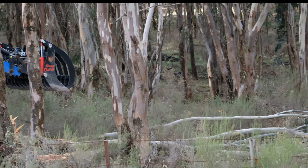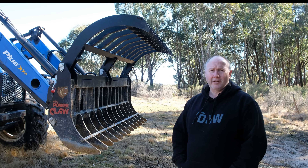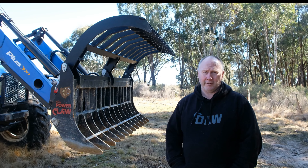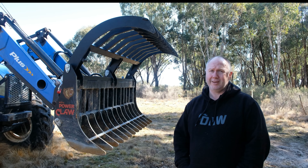The thing I like about this machine is being able to return unproductive land into productive land again. These areas had grown over on me because I hadn't had the equipment to sort it out, and now that I've got it I'm able to return it back to good land.